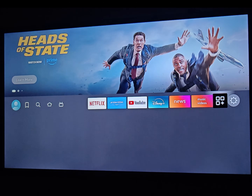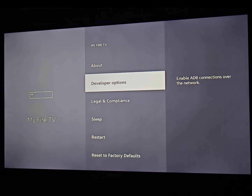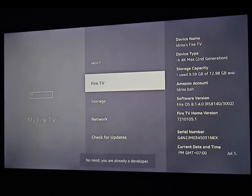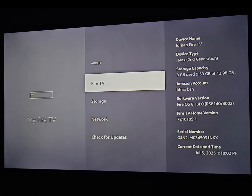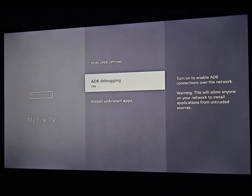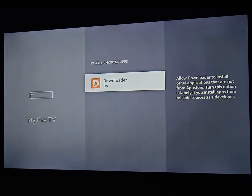Return to the home screen, click on Settings, and click on My Fire TV. We do this to activate Developer Options. If you don't have it, click on About and click seven times on Fire TV — one, two, three, four, five, six, seven. Then go back and find Developer Options, click on it, click on Install Unknown Apps, and activate it for Downloader.